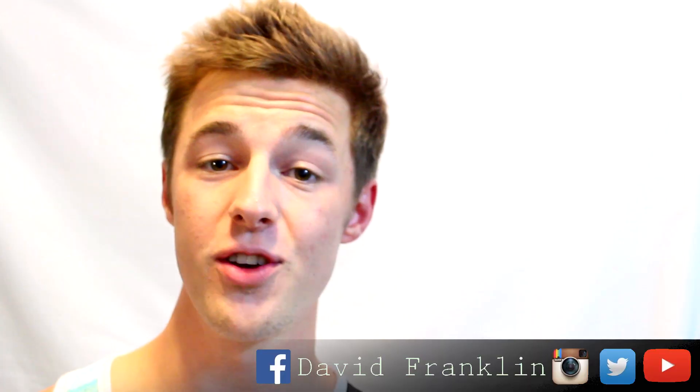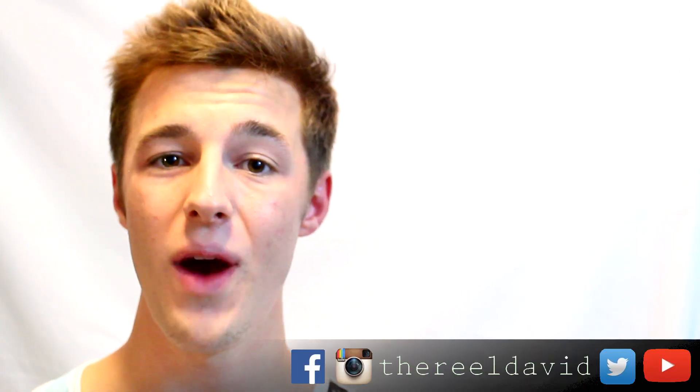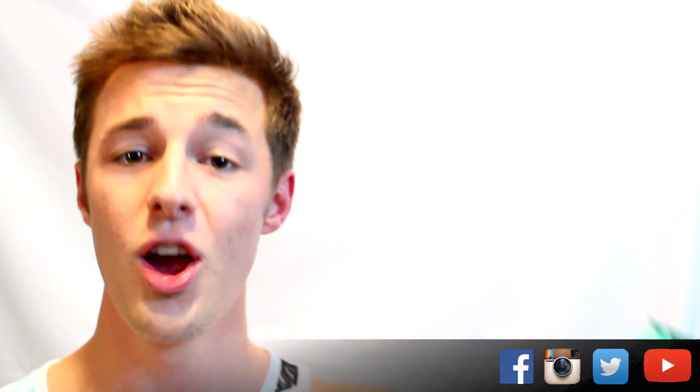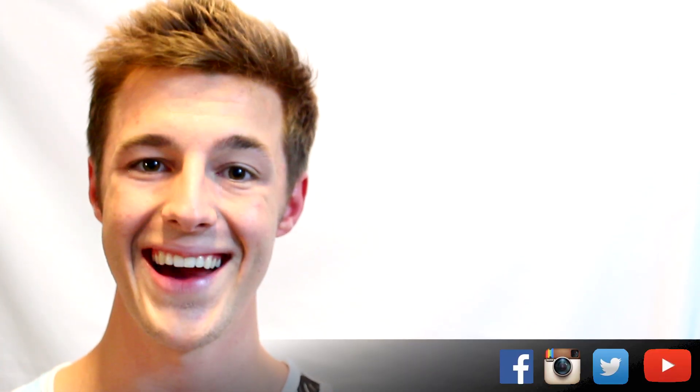Thank you so much for watching today's episode. If you liked what you saw, go ahead and like and share this video. If you want to see more, go ahead and click that subscribe button. And if you have any ideas for future topics, demonstrations, or experiments, go ahead and link to it in the comment section below. We'll see you next week — we're going to be talking more about tide pools. See you guys then.